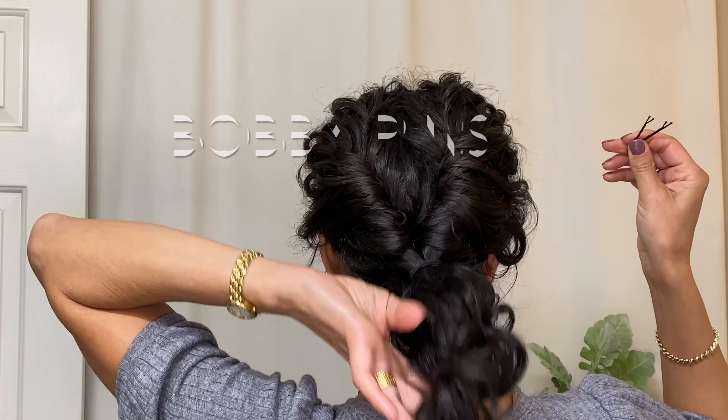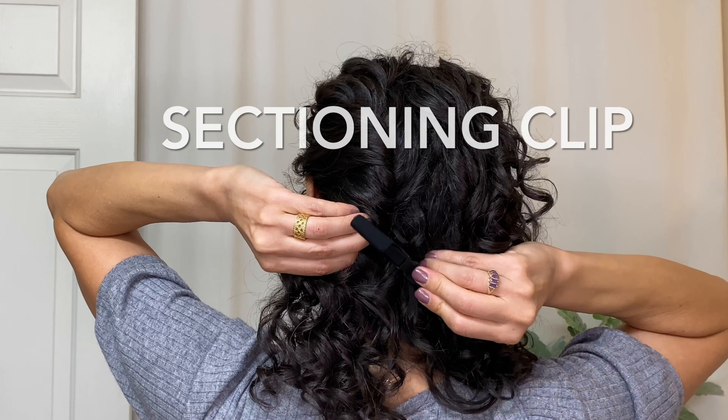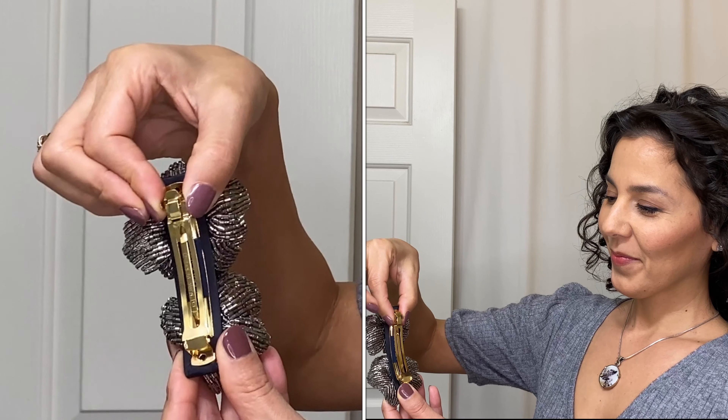You'll need a couple of ponytail holders, a few bobby pins, a sectioning clip, and a hair accessory of your choice. Today I'm using this gorgeous beaded winter flower barrette from France Luxe.